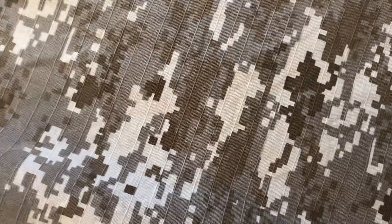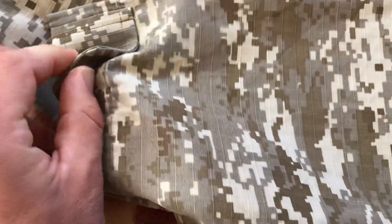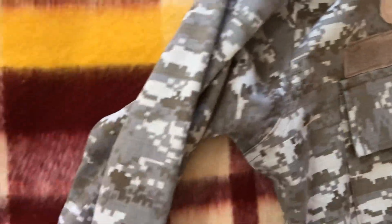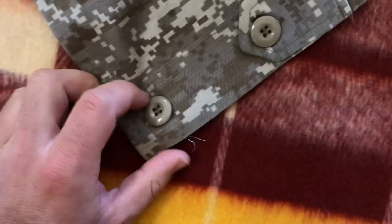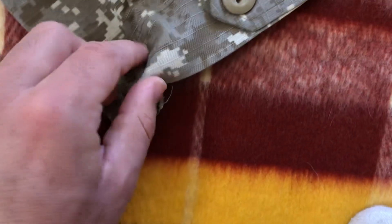Taking a closer look at the camo pattern on the shoulders — for the wrists, we have two buttons to tighten it if we want to. That's going to be pretty much the same on the other side as well, except on that side there's no pen pocket. We also have those two wrist buttons on the other side. You can see some of the stitching on the inside — it's a very cool uniform.